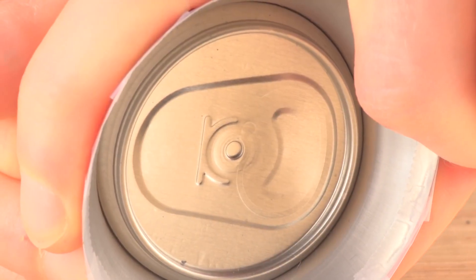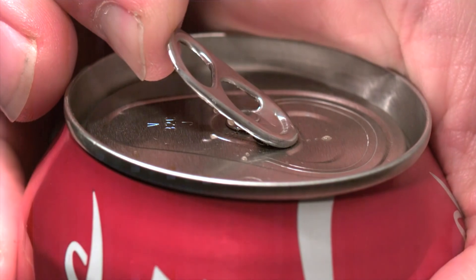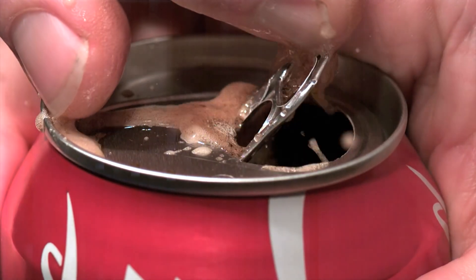Looking from the inside of the can, you can see how the tab first opens near the rivet. If you tried to simply force the scored metal section into the can using the tab as a first-class lever — with the rivet as the fulcrum throughout — you'd be fighting the pressure inside the can. The tab would be enormous and expensive.